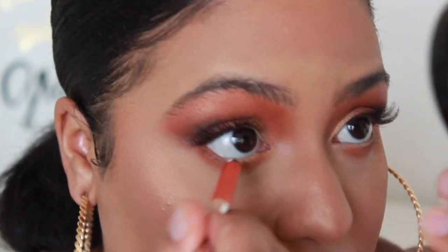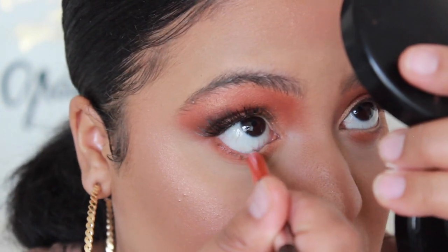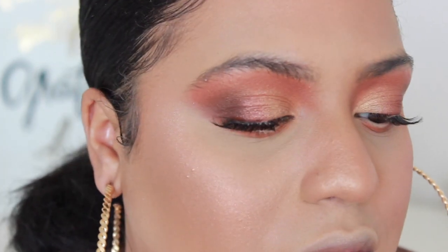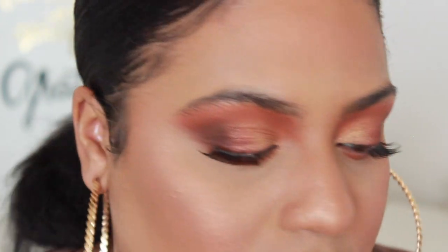I'm going to be using the Marc Jacobs Orange Crush liner and putting that into the waterline. It has almost a slight shimmer — just ever so slightly — but it's a really pretty color. For my inner corner highlight I'm going in with this white highlighter shade. I'm gonna take that on a MAC 242 brush and put that into the inner corners.